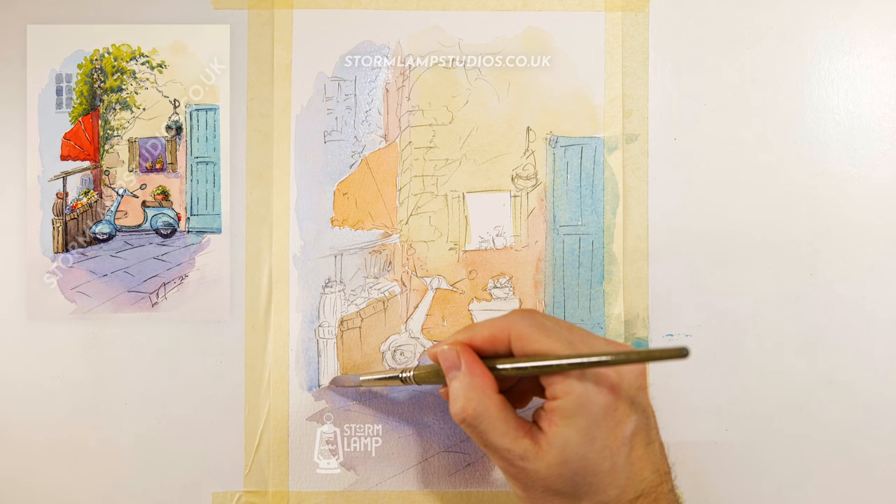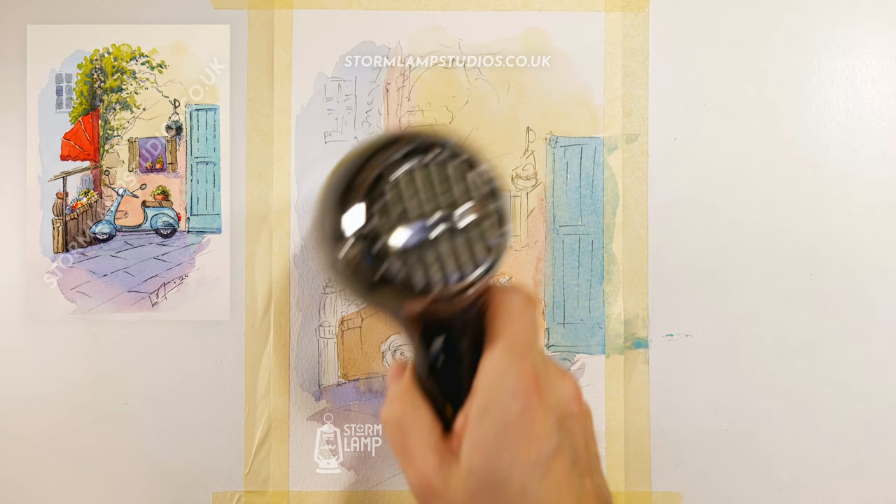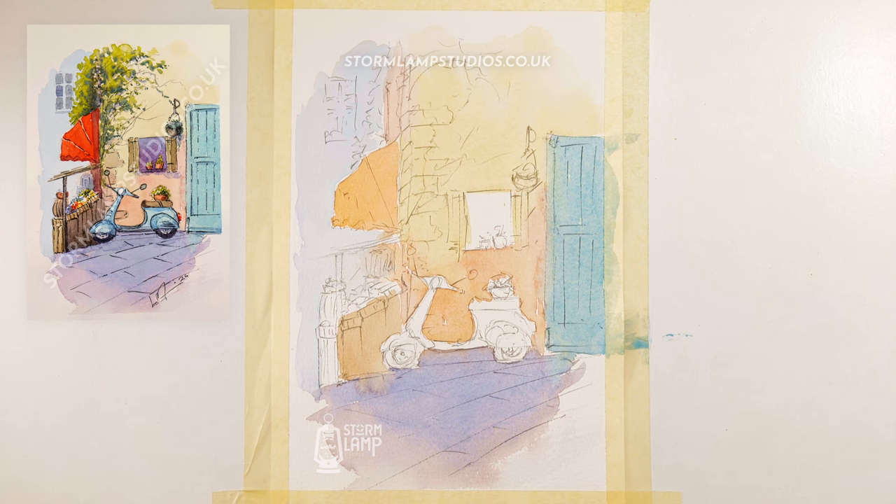I'll dry that off quickly. Okay, so that's coming together right nicely, so what we're going to do is we're going to mix up a colour for that back there. So I'll try that, see how we get on — basically just block it all in there.